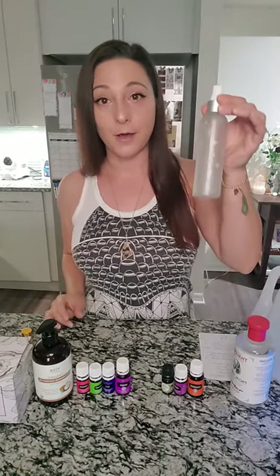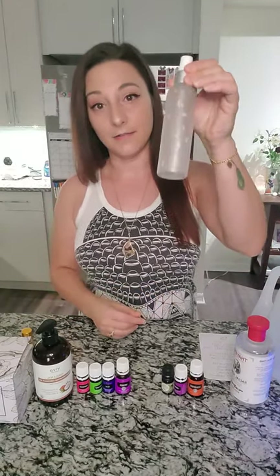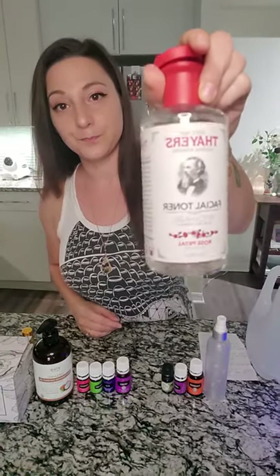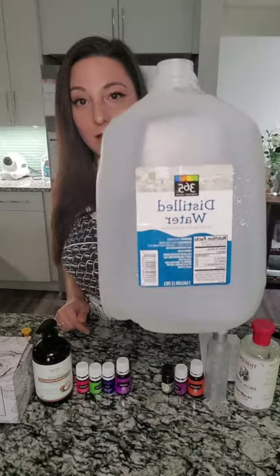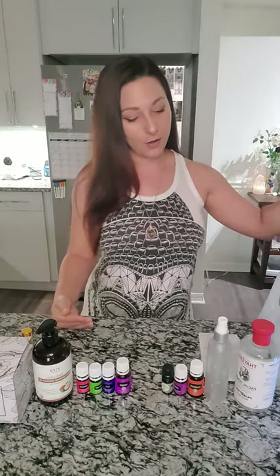Other than the oils, you're going to need a bottle — try to make it a glass bottle, as glass reacts better with oils and doesn't get any buildup. This bottle is eight ounces, so I'll be scaling my ingredients to that size. You'll also need witch hazel, which marries the oil with the water — as you know, oils and water don't mix, so the witch hazel helps with that. And the last thing is distilled water to top the rest off. Distilled water is always best to use with essential oils.